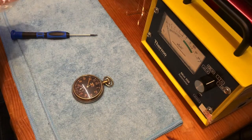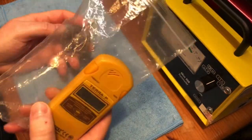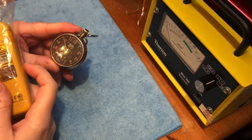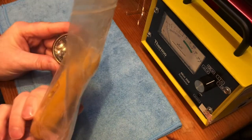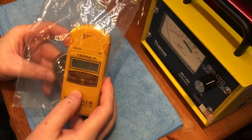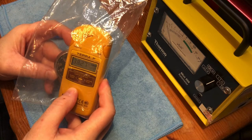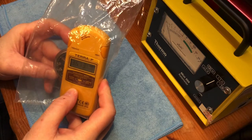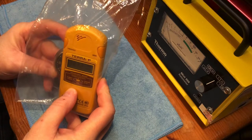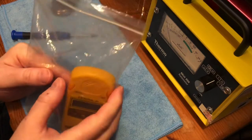I'll show you what I'm getting with the glass in place. I've got the Geiger counter in a plastic bag, and I'm going to pop the glass cover off soon — I just don't want any contamination getting inside the tube. The alarm is going off and I'm getting 38, 37, 36 microsieverts — so averaging between 38 and 40 microsieverts.